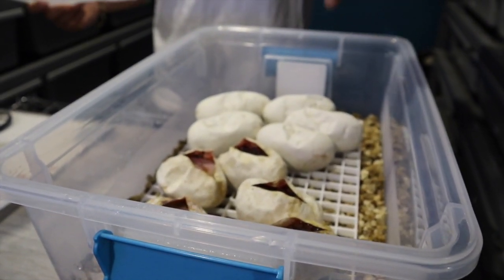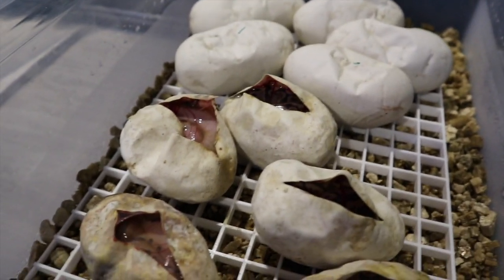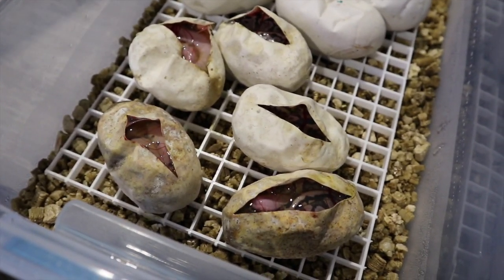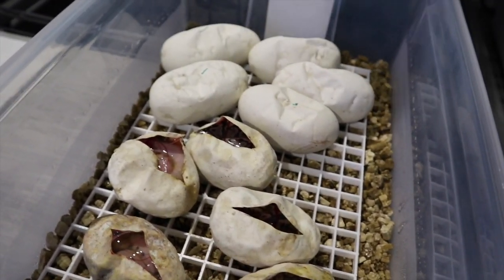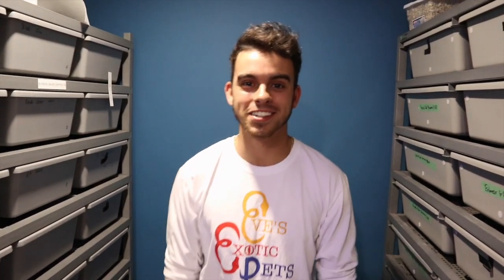Stay tuned for when we cut these eggs right here — this I believe is my Enhancer G-Stripe to a vanilla clown female. Really excited to make some nice triple hets and get vanilla in the mix. Hopefully in the future I can hit a super vanilla Enhancer G-Stripe clown — that would be insane. Thanks so much for tuning in. We had three clowns out of five eggs from a het to an actual visual clown, so super excited. If you like this video don't forget to like, share, subscribe, hit that notification bell, and peace out.